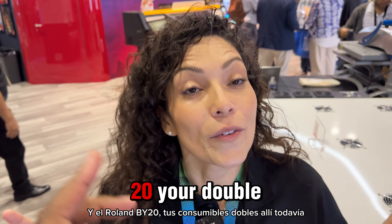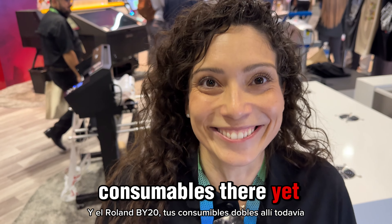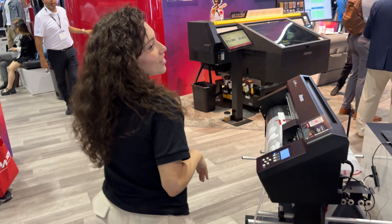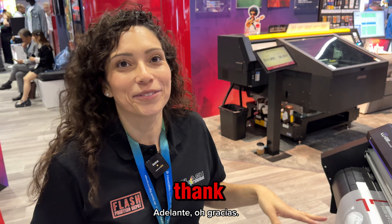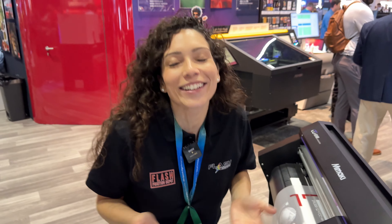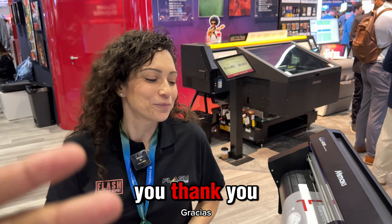If you're thinking about getting the Mamaki TXF, I think you should go with the 300 series. You're gonna need it eventually. If you're at the 150, just go ahead and bump up to the 300, and if you do have the 150, we do have a trade-in program. You can get that 300.